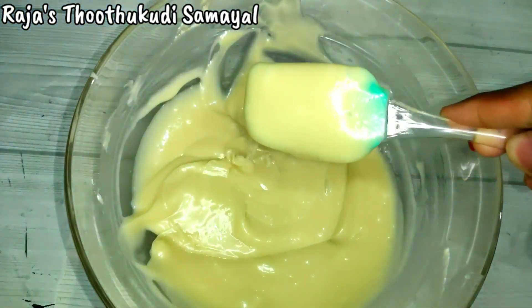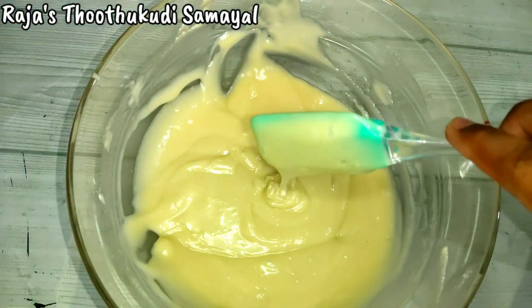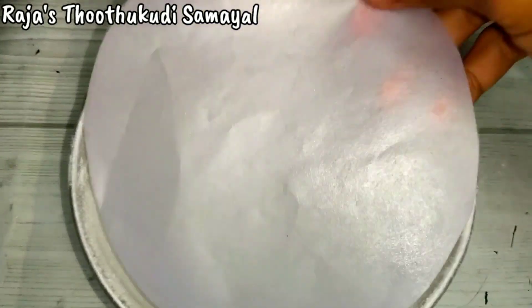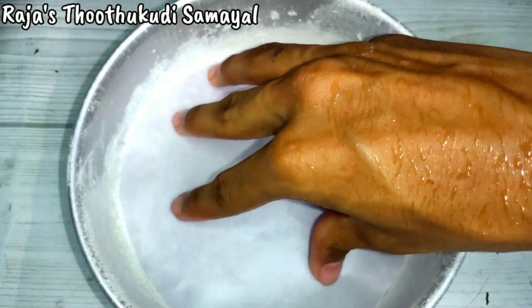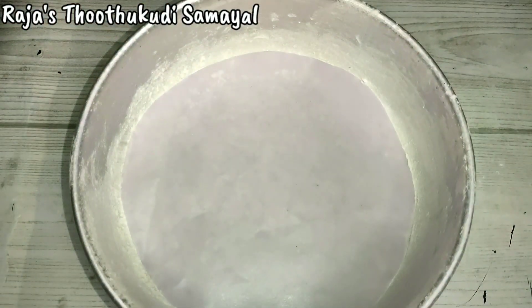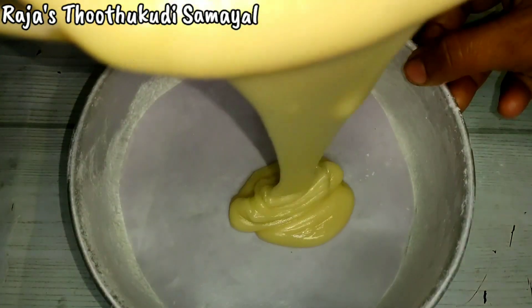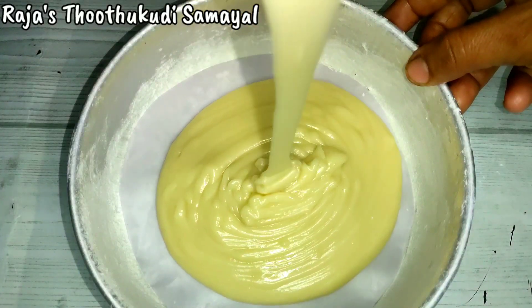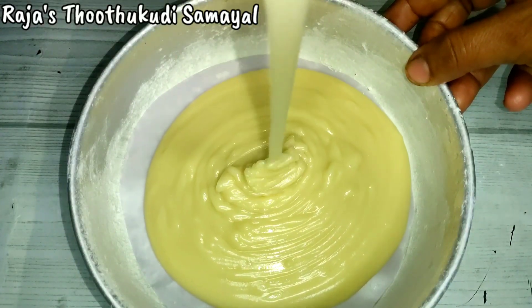This is the correct color. Now, with the tray, we will add the light to the round. We will add the cake to the shape. We will add the cake to the bottom.